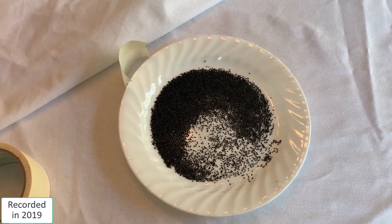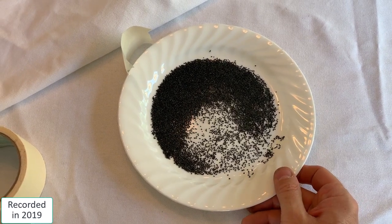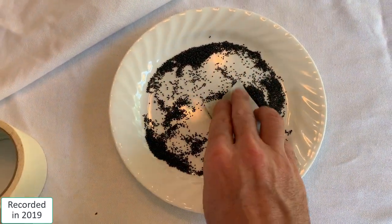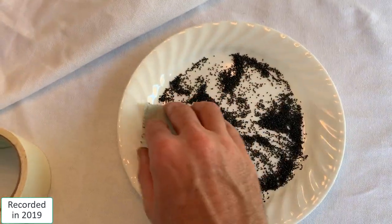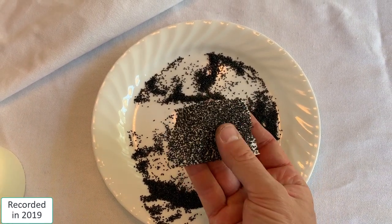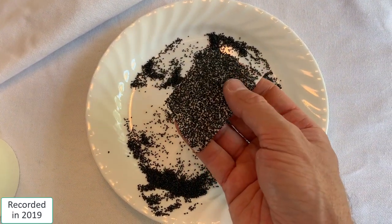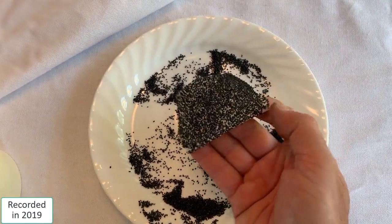One of the ways I recommend now for making what I'll call a black powder patch is to take some black powder and just put it on a plate, then take your piece of masking tape and just work it in — now you have a nice piece of black powder tape, nicely coated and ready to go. This isn't going to stick to anything on its own so you're going to have to put some tape across the other sides of it, but it's a lot better than simply pouring the black powder and wasting a lot of it that way.